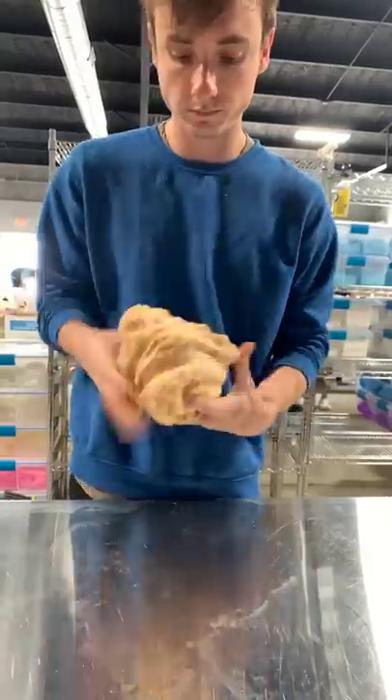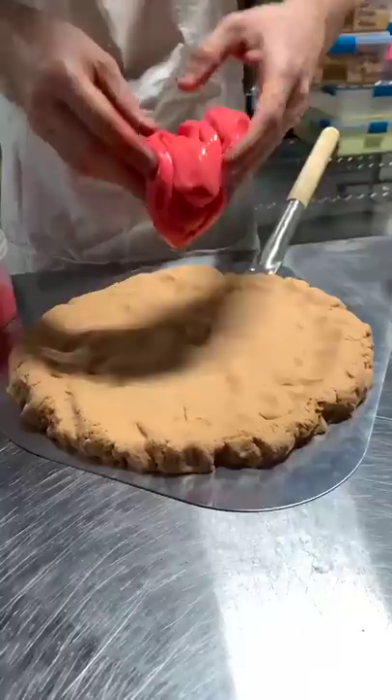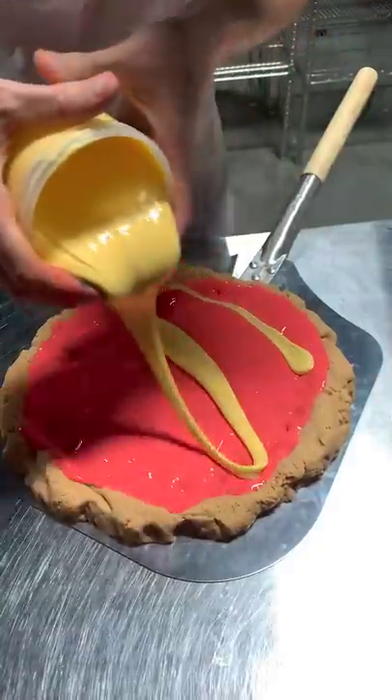Make a pizza slime! First we gotta make our dough the right color and knead it out into the perfect pizza pie shape. Then we'll add our sauce and cheese to prep for our toppings.